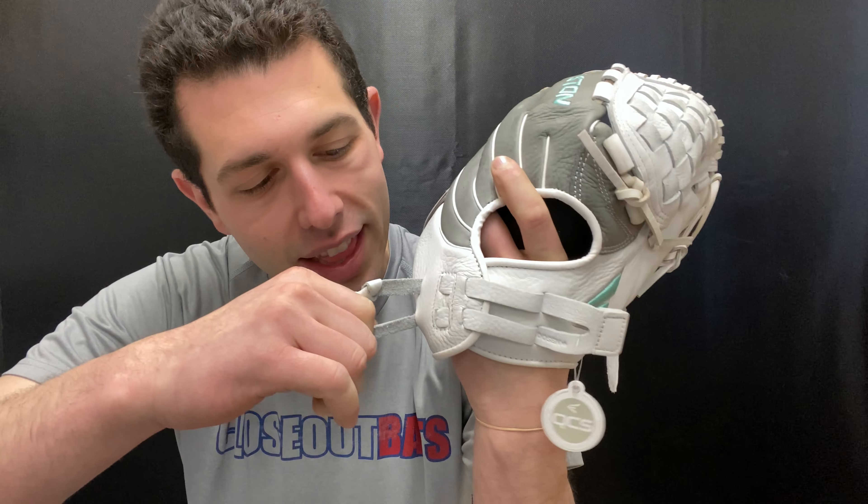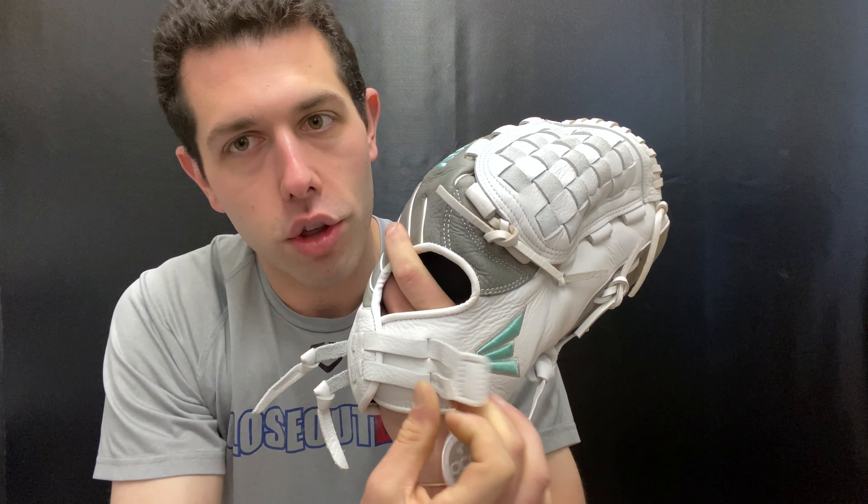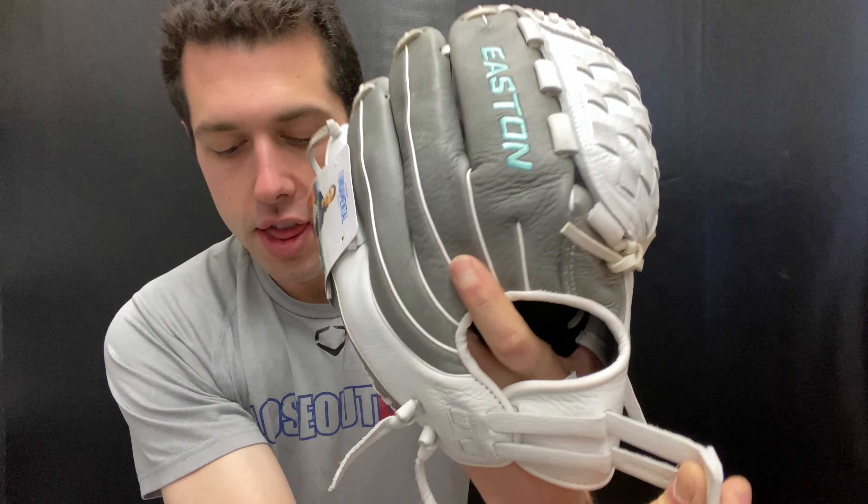Where they know exactly where they're playing would use a glove like this. What's great about this Fundamental series is the colorway — a very neutral-looking glove with white, gray, and teal, which is a very popular color in both baseball and softball. This one also has the quantum closure system, so to tighten things up you pull these right here, and to loosen it you pull out like this.